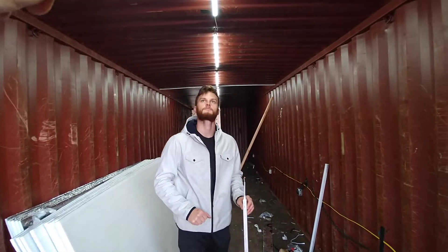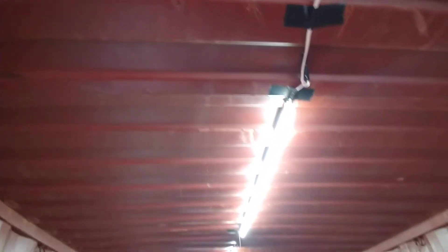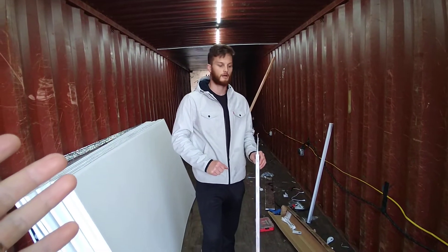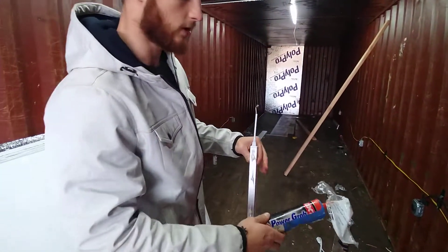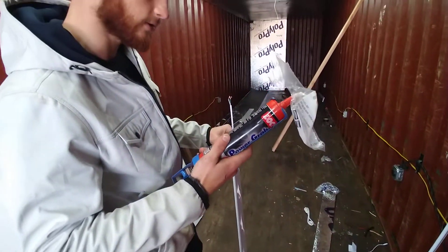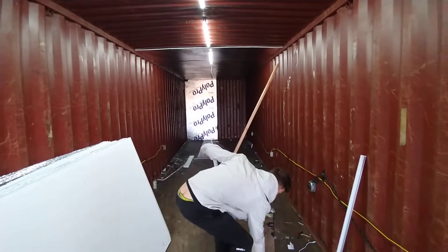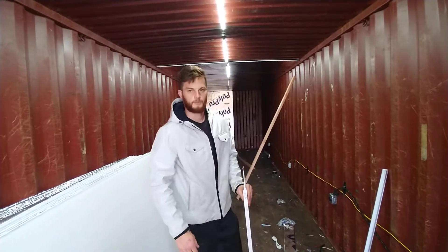So here on this shipping container, as you can see, it's ribbed. So when you were putting up the adhesive — I'm using Loctite Power Grab. It's one of their best adhesive glues. I don't know if it's got silicone in it or not, but that's what's worked best. In this one we were just putting glue on the six ribs and then running the light.